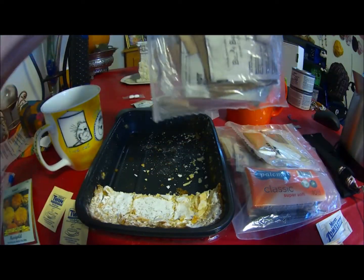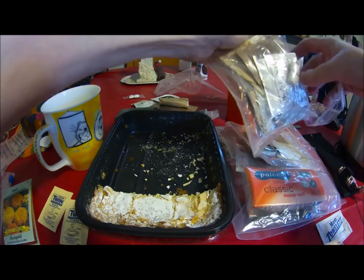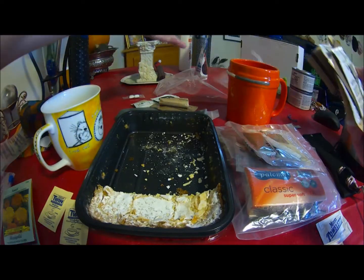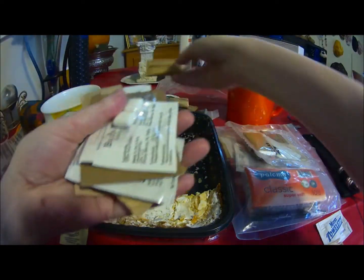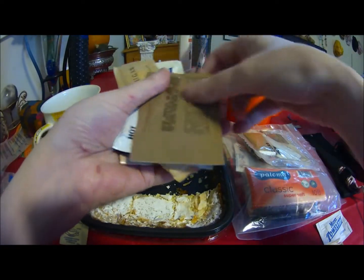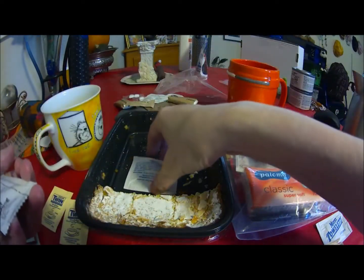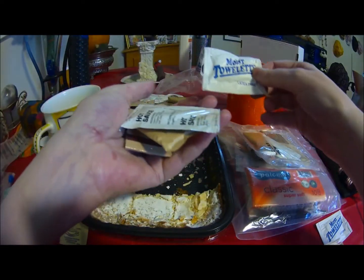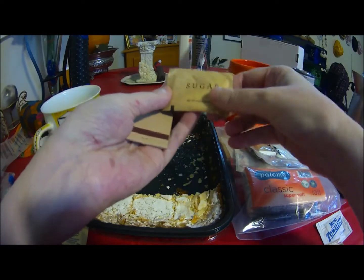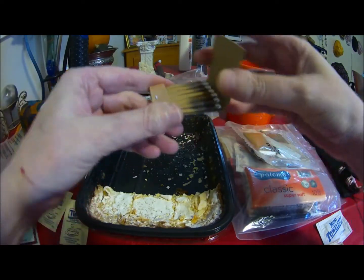These are probably all going to be about the same. I know this one is probably the same as that one. We've got toilet paper, gum, another Bill's Brew, coffee whitener, sugar, a latex-free moist towelette, the same hot sauce, another packet of sugar, and matches. These ones again are the same with the white tip.